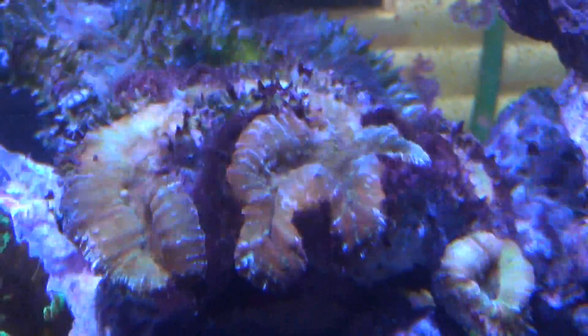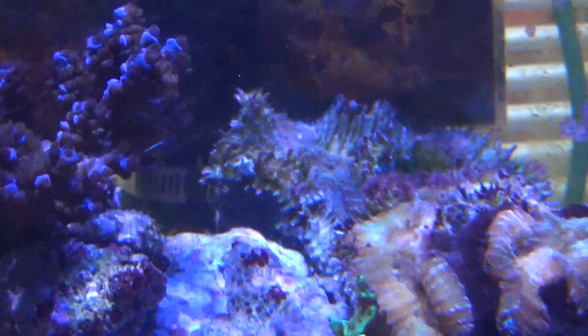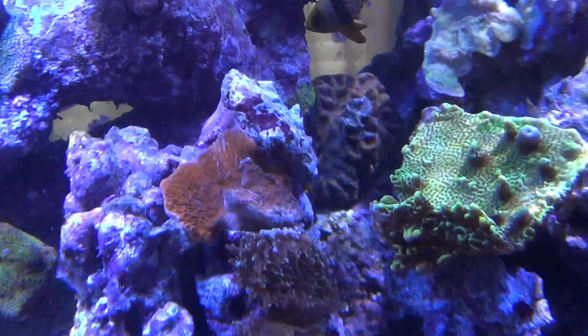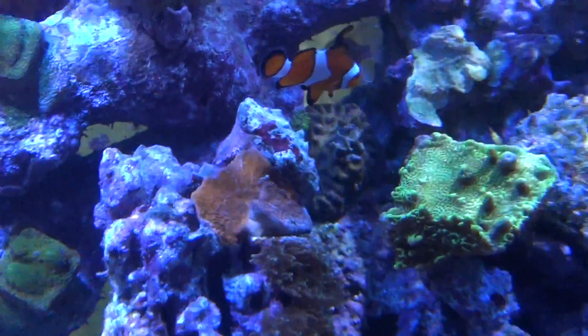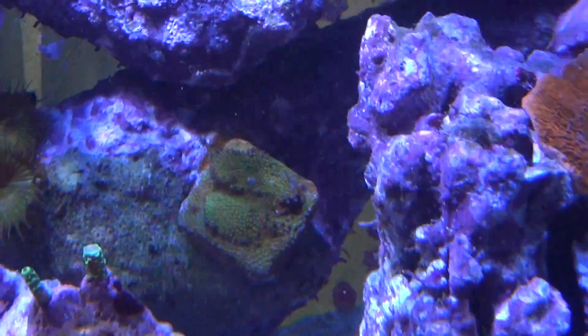This one wasn't doing so well but it looks like it's getting some colors, and same with the one behind it. Here's a good example of how things are doing well in this tank — I bought this rock with a little piece of Montipora and it's just grown all over the rock. Same with this white one, it's only been two or three months. And this new piece here is already grown over the rock.